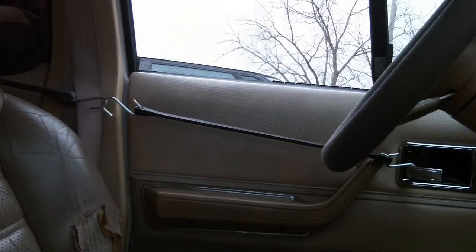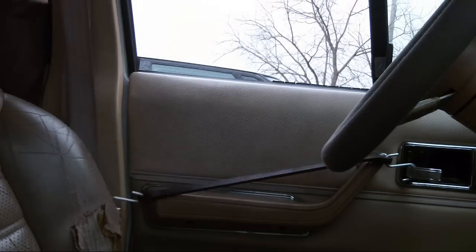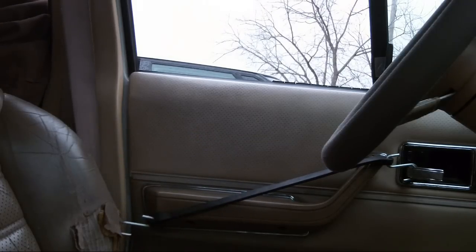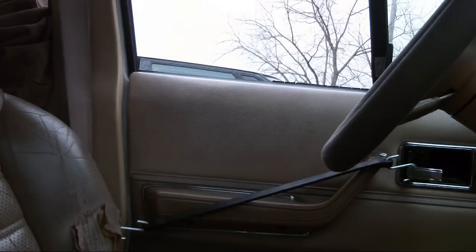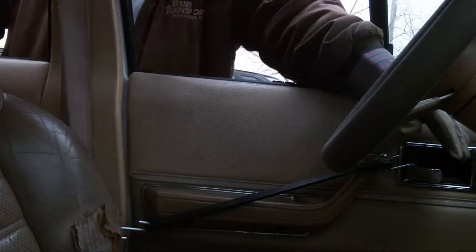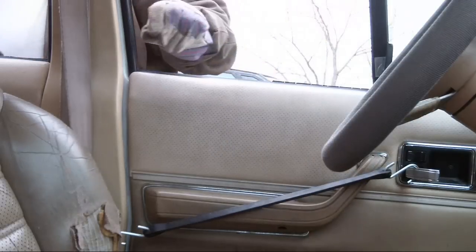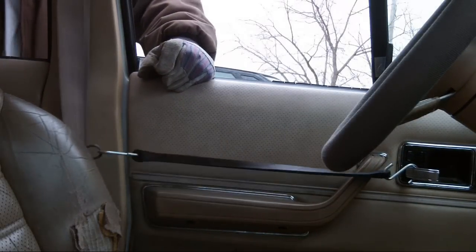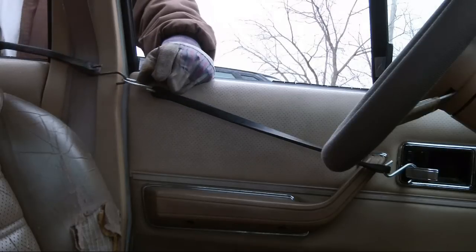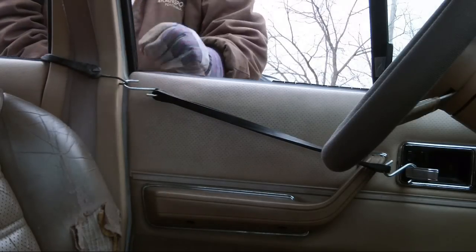I tried prying it open with a pry bar, but gently — I didn't want to bend the sheet metal. Then I got another pry bar I could stick in the crack with the back door open and pry gently. Nothing was working.